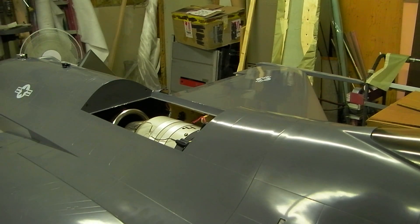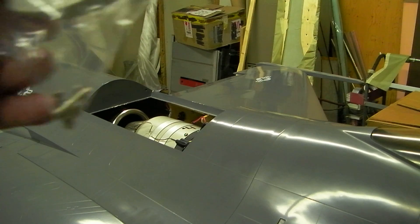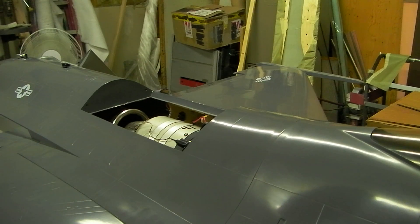You know, when I take parts apart like that, I always put the screws in a baggie so I don't lose them. I gotta take this dang turbine out one more time.